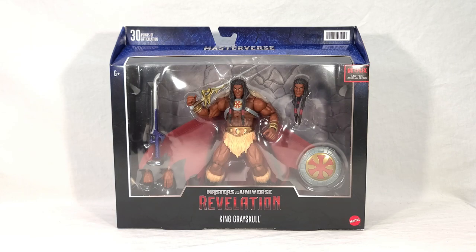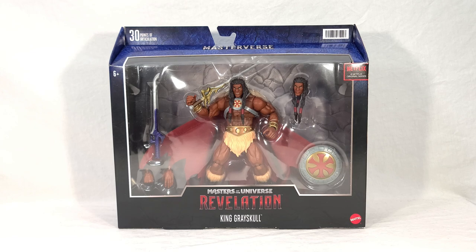Welcome back, everyone. Today I'm very excited to bring you a look at the new Masters of the Universe Masterverse Revelation King Grayskull. Grayskull is a Target-exclusive deluxe figure that is based off the character's appearance in the new Masters of the Universe Revelation cartoon.